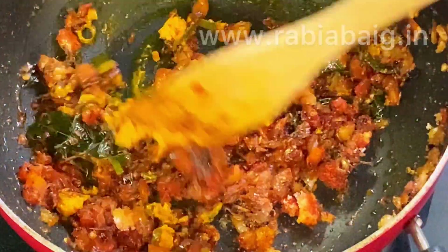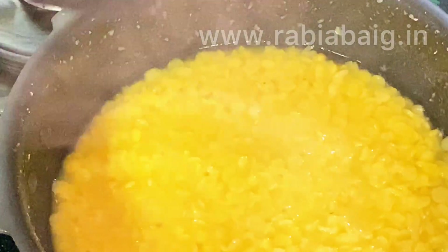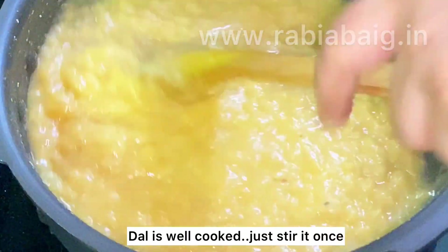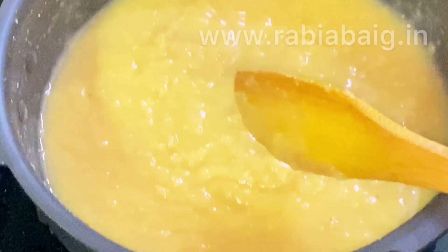On the other hand, we will see that our dal is ready. We have turned the flame off and the pressure has dropped. The dal looks good — we will beat it a little bit.